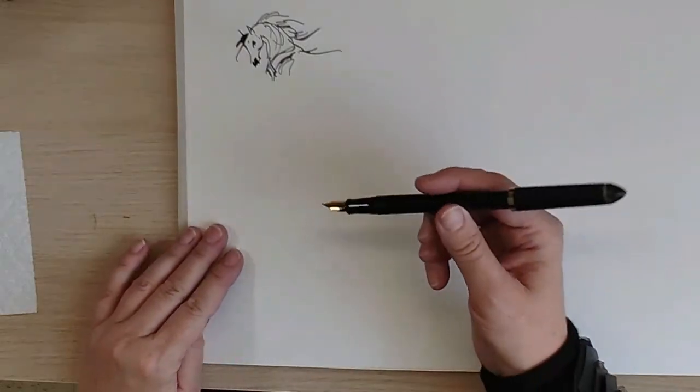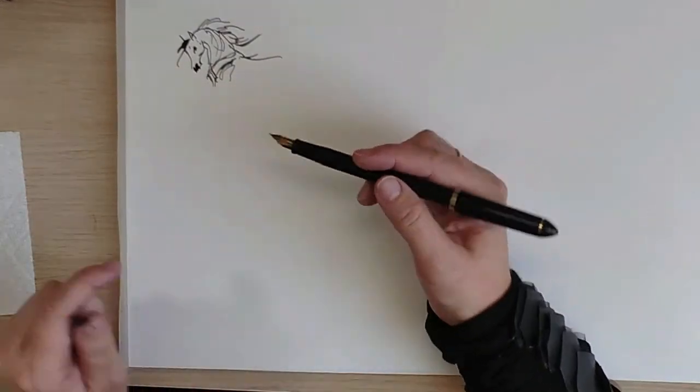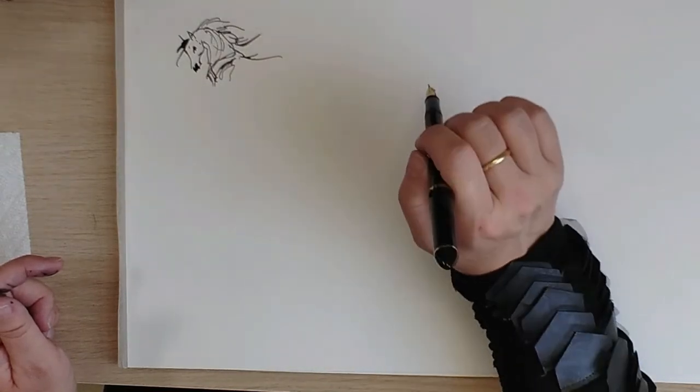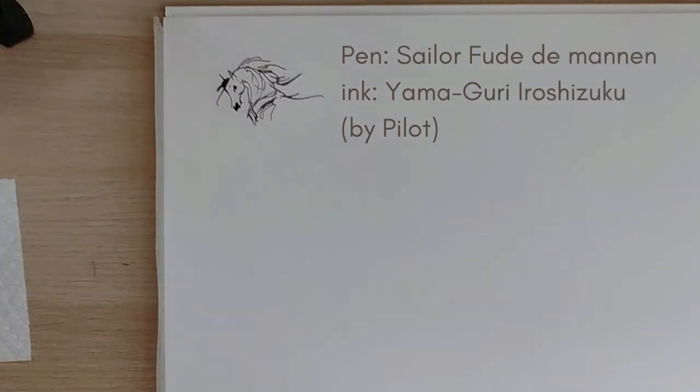Now let's go to the Sailor Fude de Manon. If I post the tip I have a very, very long pen, which is really cool because you can hold this pen like a brush. You can see how the ink is getting darker — so much fun!